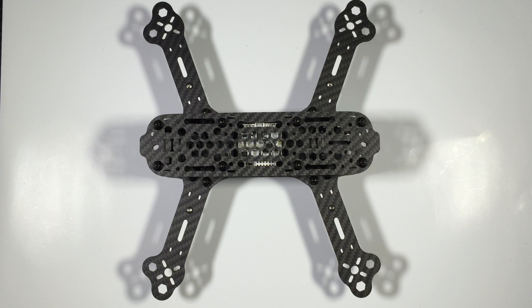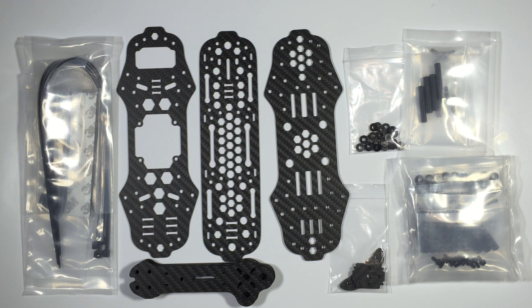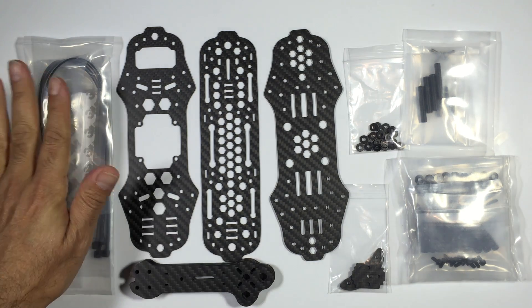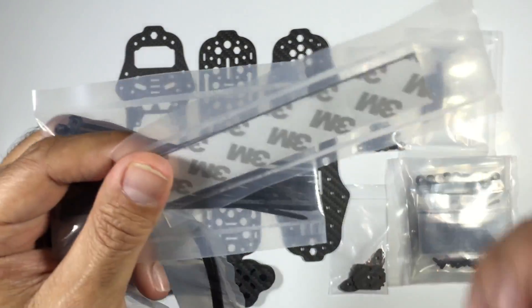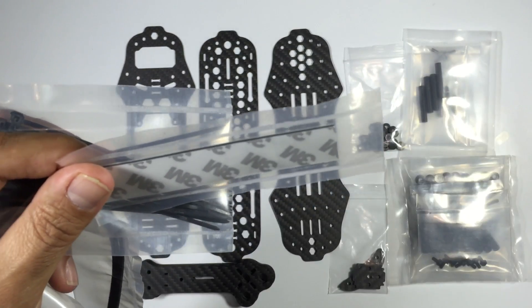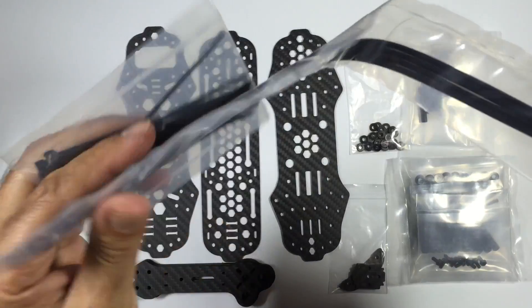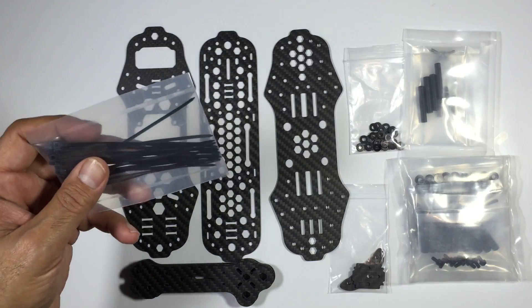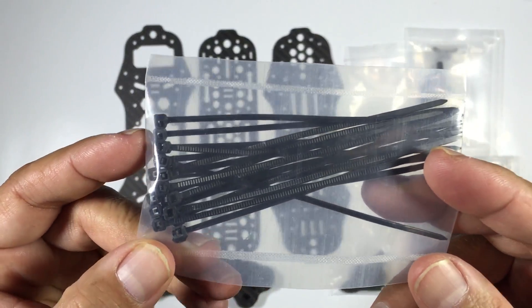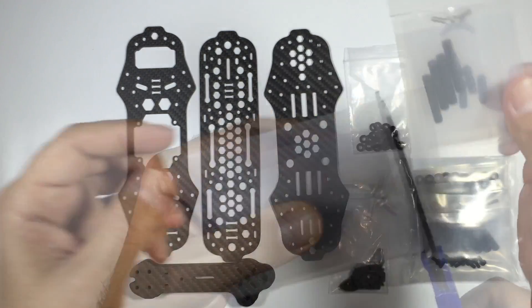We'll get straight into the content of the package - this is what we actually received from BoltRC. We'll run through what's in each of these packages. Starting with this pack first: we have 3M double-sided tape, not sure exactly where this will go but I'm sure we'll work it out, followed by some zip ties. We've got four really long ones, not sure exactly where they go, and a pack full of a whole heap of smaller zip ties.